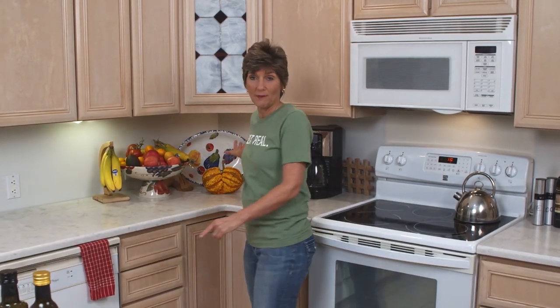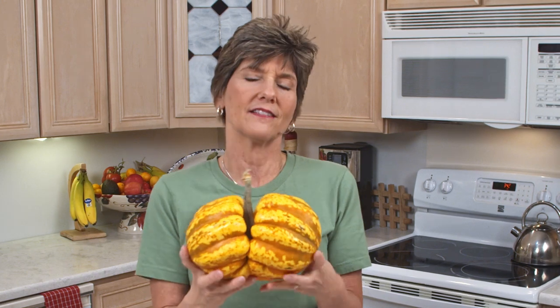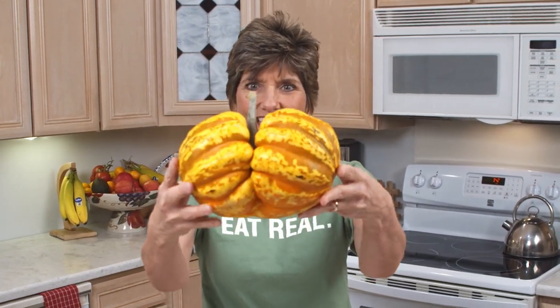Hey everybody, it's me Zonya. Many of you on the Zoom live streams have been noticing my unique squash in the background and I promised you that I would show you when I cut into it, and that time has come. What kind of squash is this? Maybe it's a delicata, maybe it's a sweet dumpling. It was in the delicata, also called sweet potato squash bin, but I actually do think it's a sweet dumpling and I think it just grew very uniquely as a twin.